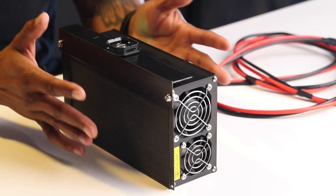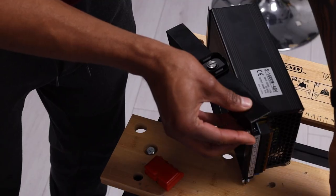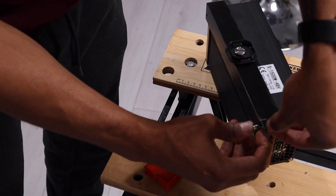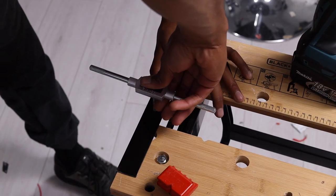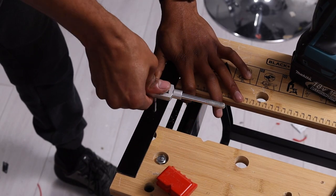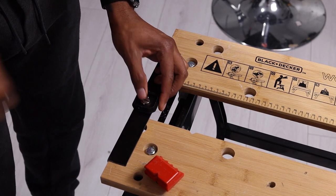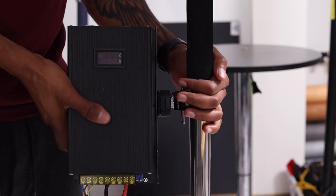If you want to mount your power supply to the light stand, you can use a super clamp and a quick release plate like this one from Ulanzi — it's in the parts list. I've attached an extra bracket to the power supply to mount the quick release plate, and tapped a quarter-20 thread into the plate to screw it on directly.